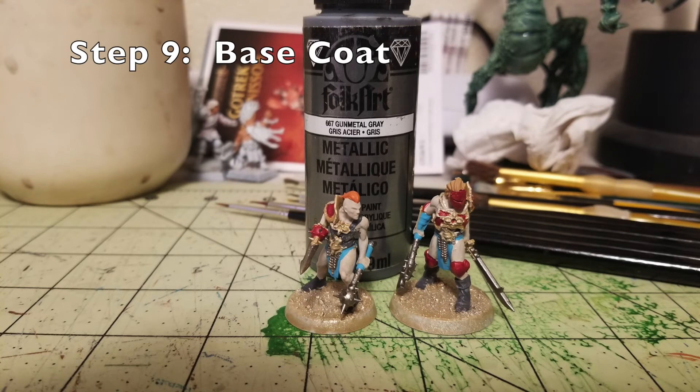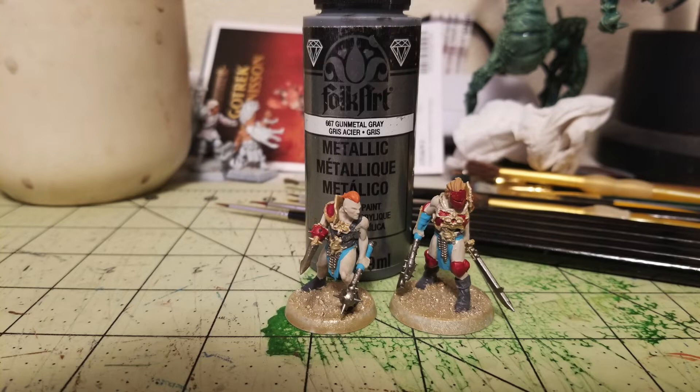The very last base coat is for all the silver pieces. For step nine, I picked out all the metallic silver parts with a single coat of Gun Metal Gray by FolkArt — a 75-cent, two-ounce tube from Hobby Lobby. This covers the chainmail on the loincloths, the weapon blades, the mace hafts, axe grips, and any iconography on chest rigs. Once you've done the once-over with silver, you're pretty much done with the base work and could field these miniatures as-is.